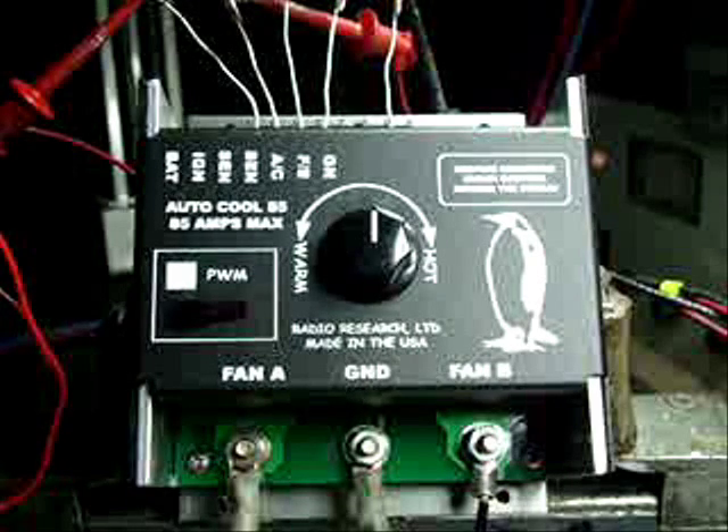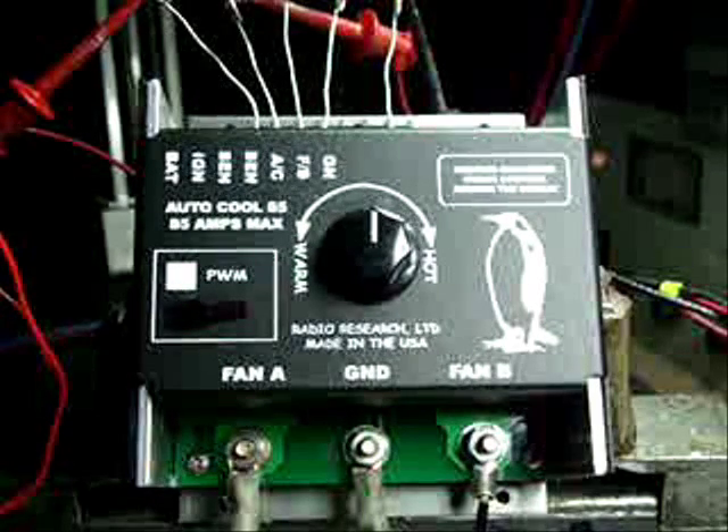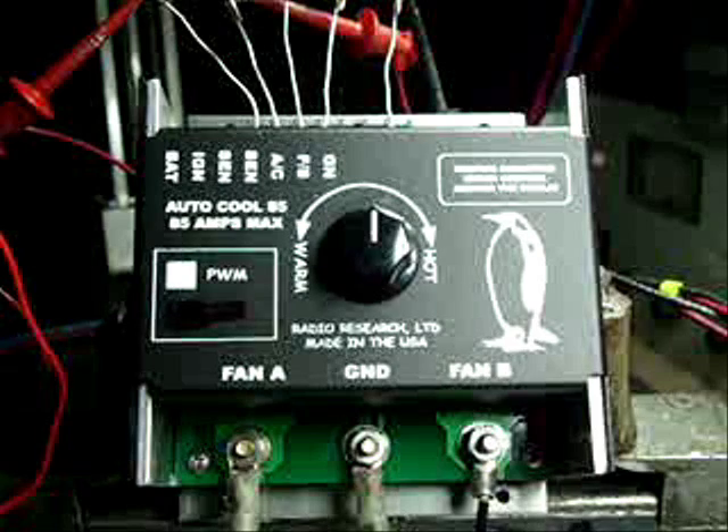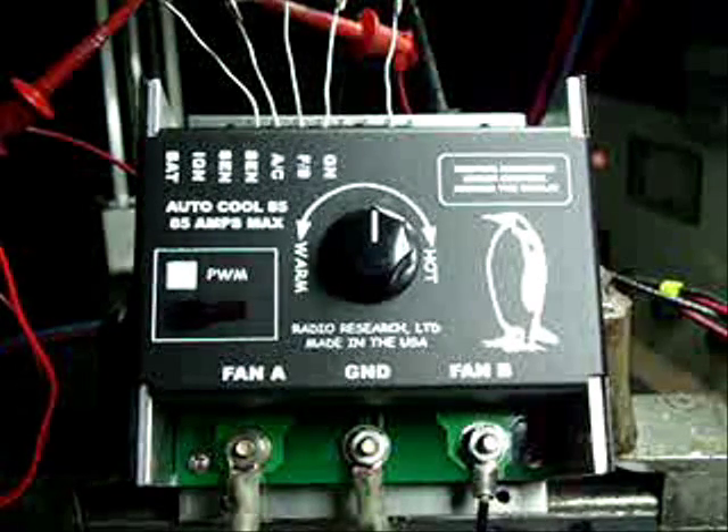I'm simulating a higher temperature on the sensor. You can hear the fan increase in RPM. We went back down to a nominal fan speed.